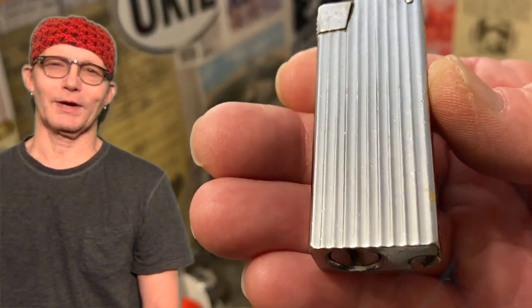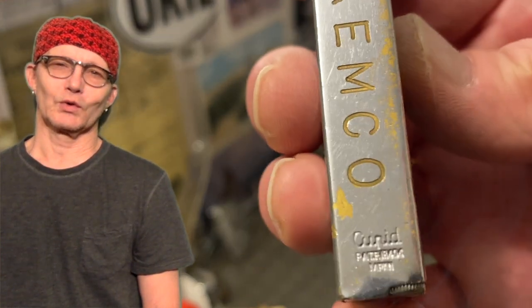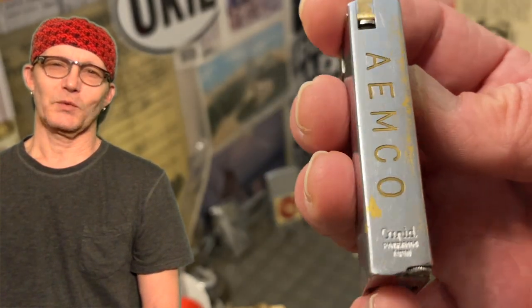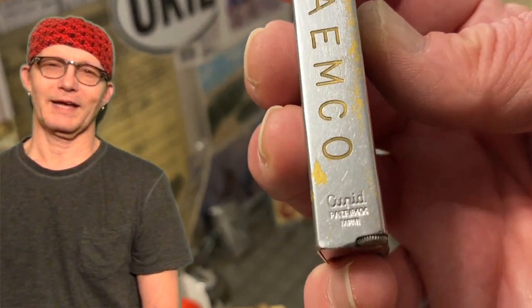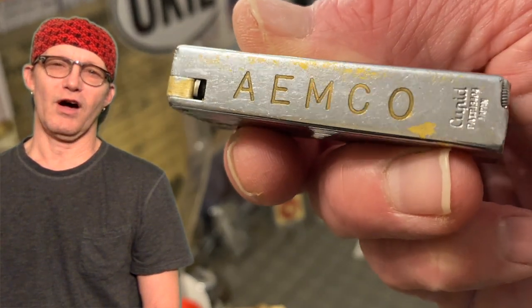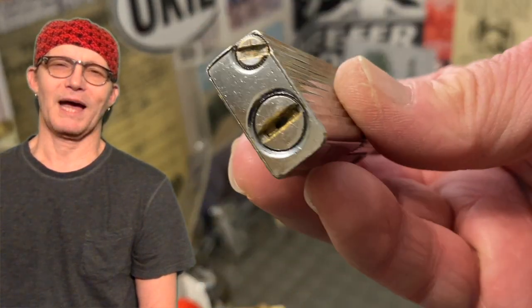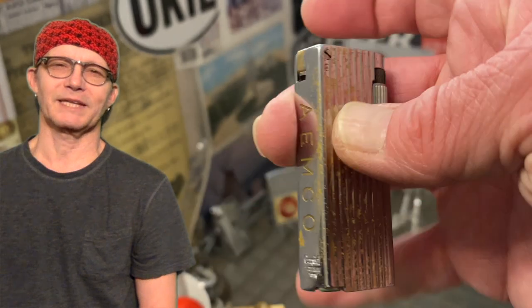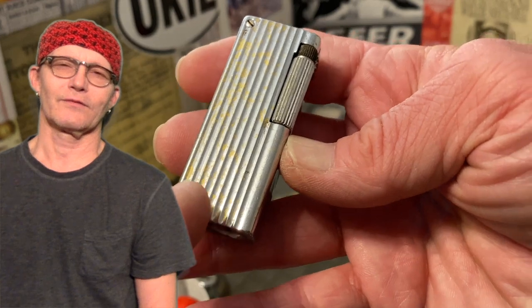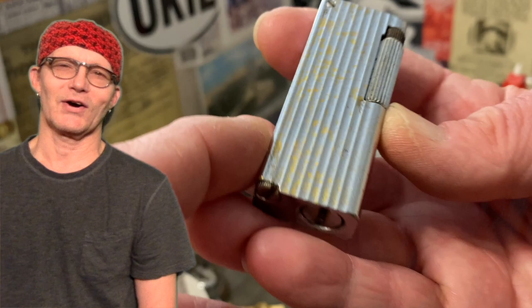To illustrate I am going to use this Japanese made Cupid roller lighter. It is a very odd lighter any way you look at it. From the way that the plating has worn off, it has the name printed on the back spine of the lighter instead of the base. It has what has to be the longest fuel screw ever for a pocket lighter. I just can't imagine a pocket lighter having one any longer.